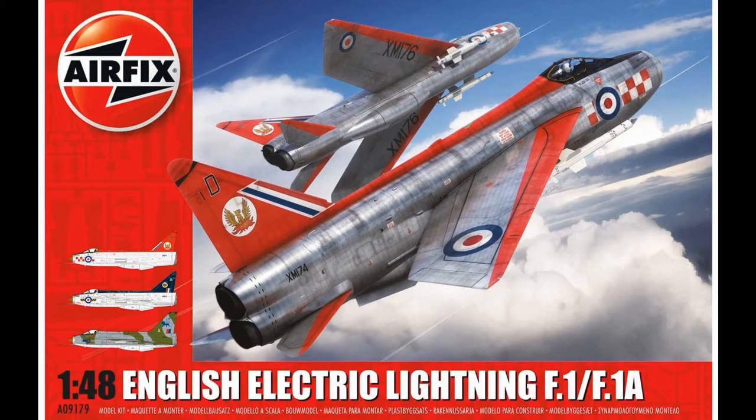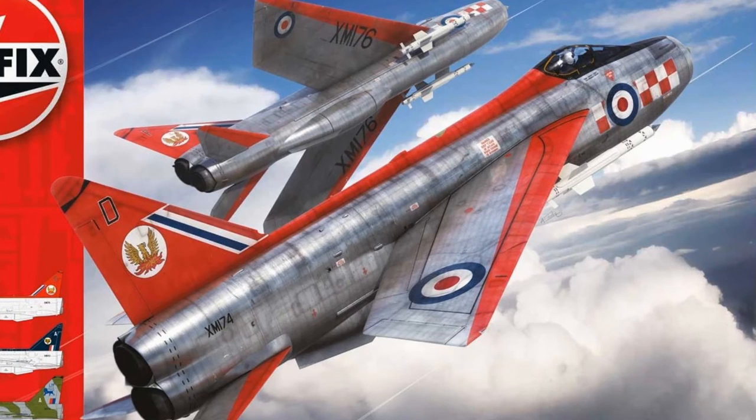Starting with the Lightning F1, this is exactly the same kit as the F2, and there are plenty of other reviews online about the F2. This one I'm giving you my thoughts on what you can do with this kit. Adam Toby has done stunning artwork on the box, as he has done with other ones as well.